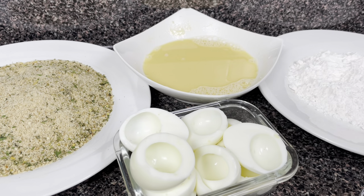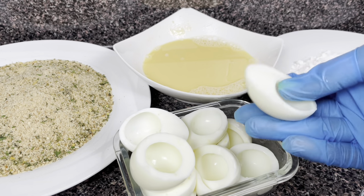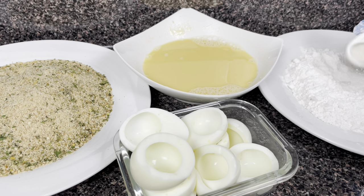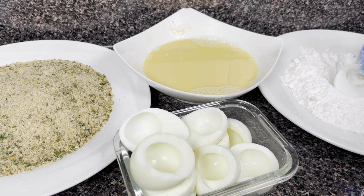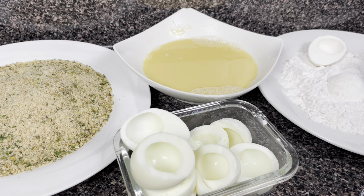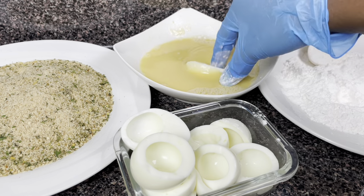Okay guys, so let's begin. The first thing I'm going to do is lightly coat the egg in the flour. I did not put anything in the flour - I'm just using the flour plain as it is. So I'm going in now with the egg, lightly in the flour, like that. Make sure that you coat the egg properly in the flour.